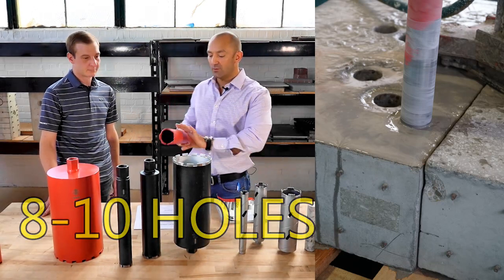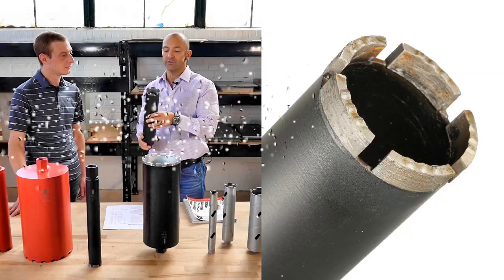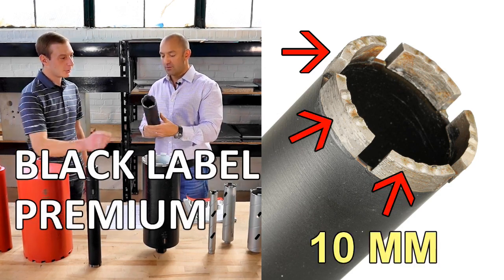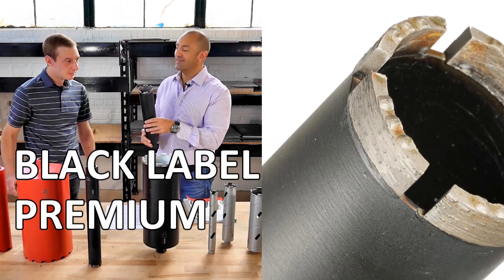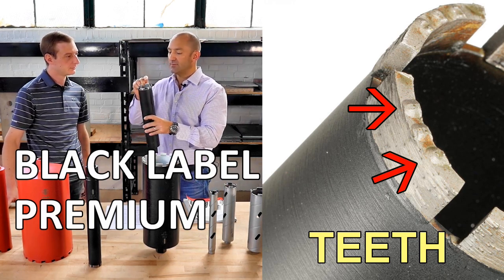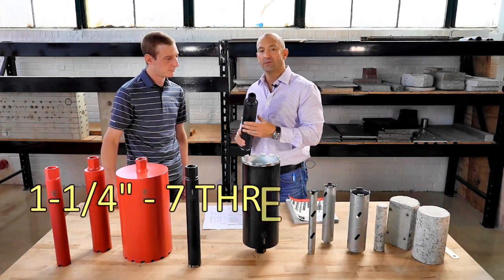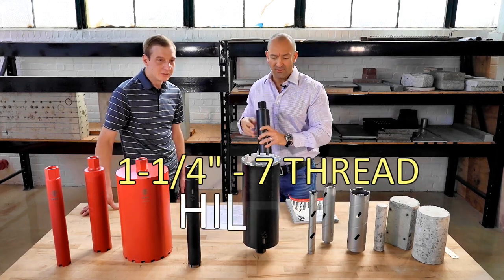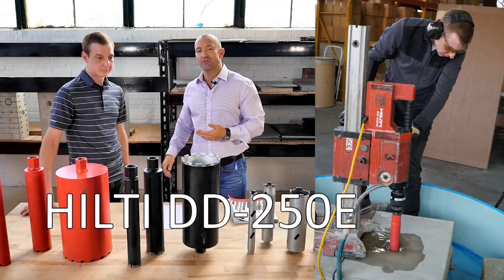We did the same thing with the new black diamond cores. We call these the premium line. Same ten millimeter segments, but with an added touch — little tips on all these, like diamond grinding teeth, to really get that circle going. The thread works on all wet diamond rigs. We tested on a Hilti — I don't remember the exact model number, but we've got some pictures of that.